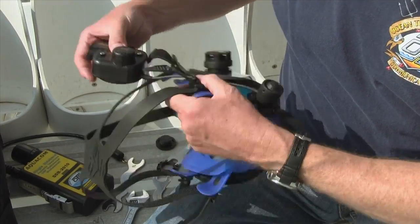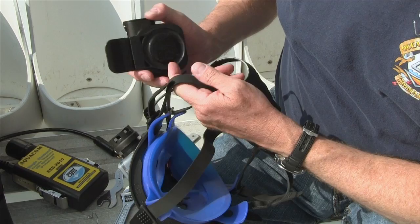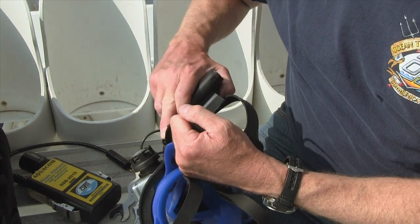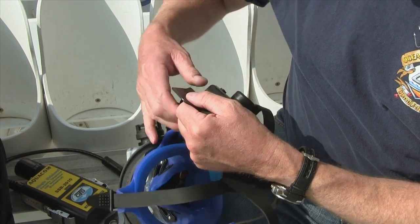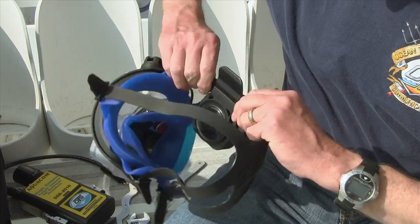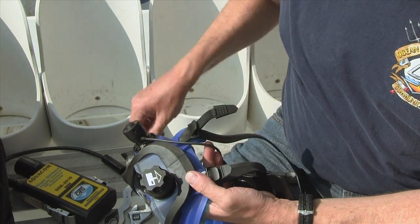And then we're going to take the buddy phone itself. On the inside of the buddy phone here, you're going to see a slot — this is the strap slot. Let's extend the strap all the way so we have some strap to work with. We're going to slide this in, insert it in just like that, and then you stretch it and it snaps into place just like that. It moves back and forth.